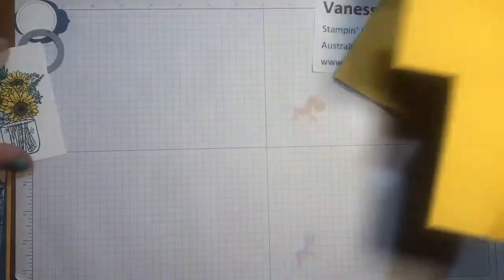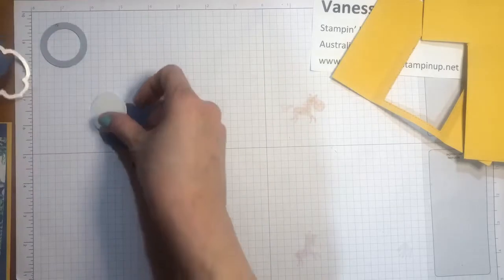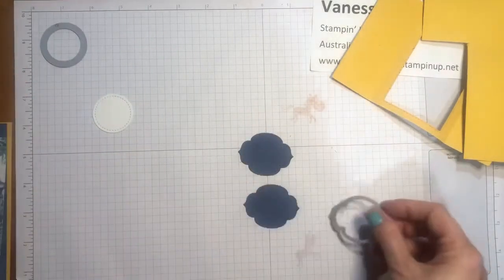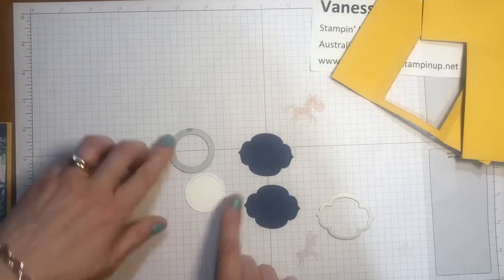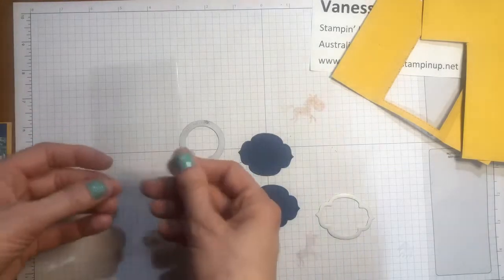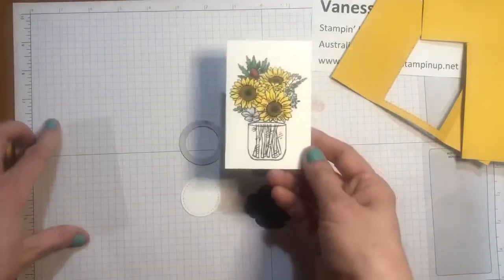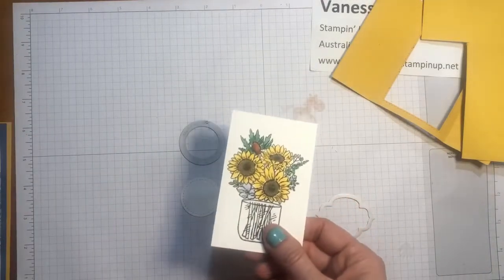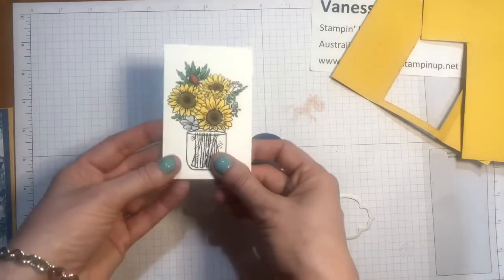You will also need a piece of Misty Moonlight and you're going to cut two of these shapes from the Stitched So Sweetly dies. You'll need one stitched circle shape from the Stitched Shapes Framelits dies, and you'll need one window sheet. I have already pre-stamped and coloured my sunflowers using the Stampin' Blends, and I'll list the colours down below for you so that you can see which colours I used.